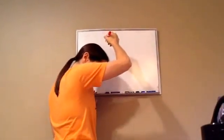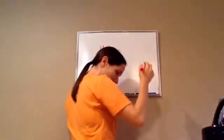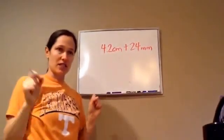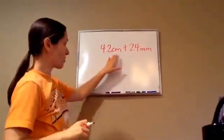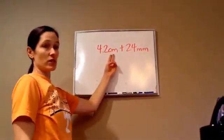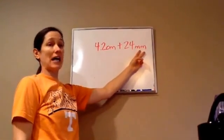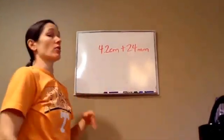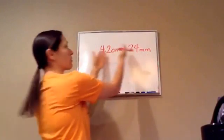Find the following sum: take 4.2 centimeters and add 24 millimeters. Does this send a warning flash in your head? This one's giving us a measurement in centimeters and this one's in millimeters. You can't mix and match — we need to have a conversion. We can convert them both to centimeters or both to millimeters.